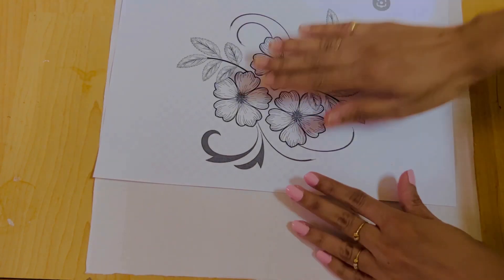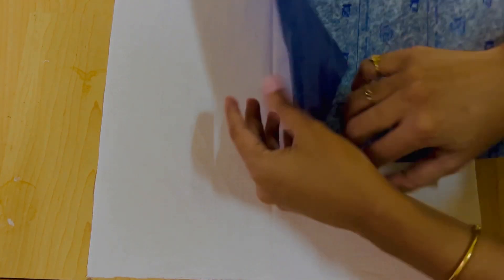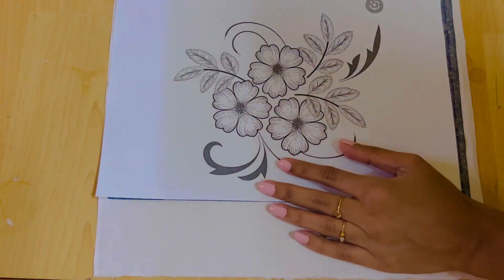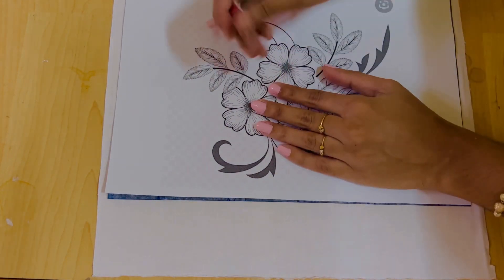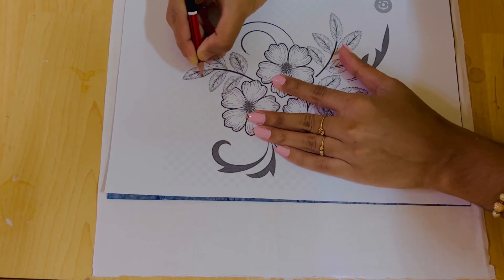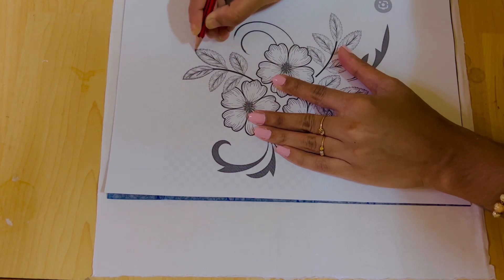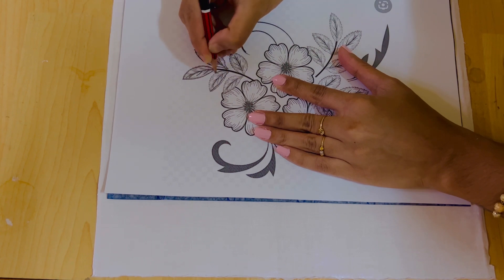If you have a picture, you can try it. It will be printed. If you have card paper, you can try it on your clothes.